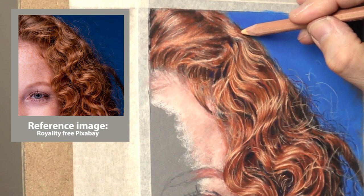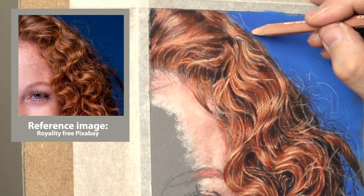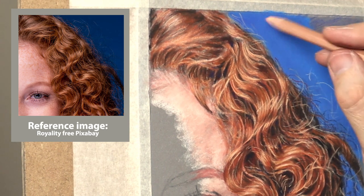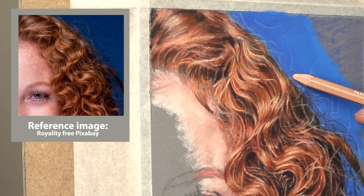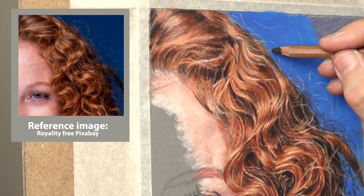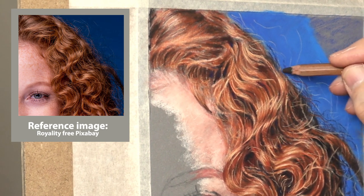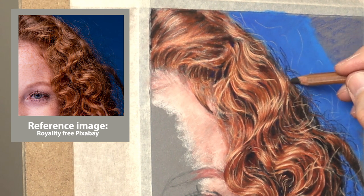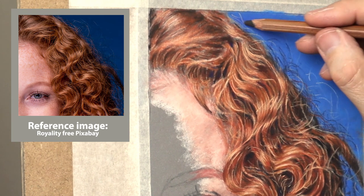For the flyaway hair going over the background, I'm using the Caran d'Ache flesh tone, varying the pressure and just letting it scrape across the pastel matte — there's enough tooth to take the pigment I need. Less pressure for when it's very faint. For the shadow ones I'm using a dark burnt umber, again varying the pressure to create different tonal values, and also using a little bit of burnt sienna amongst it.